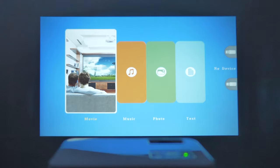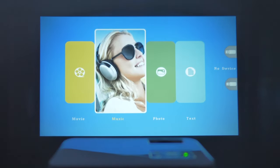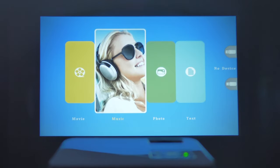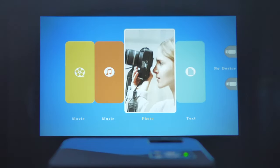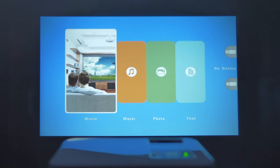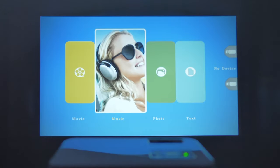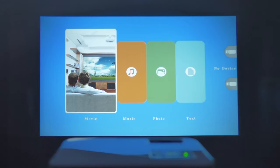Let's go through the projector menus and see what it can do. There's a main menu — I'm not entirely sure what one section does when I click the OK button, as nothing seems to happen. But one useful feature is that you can use a USB drive on the side to view movies, music, or photos directly on the projector.